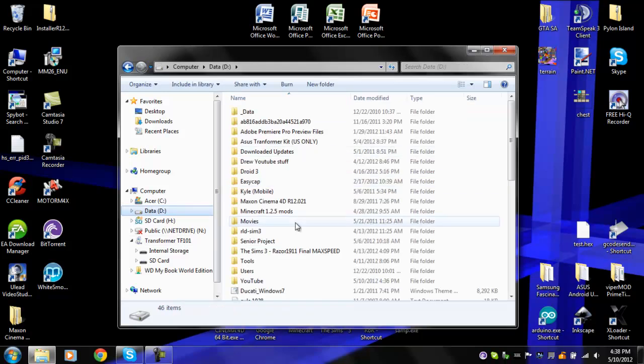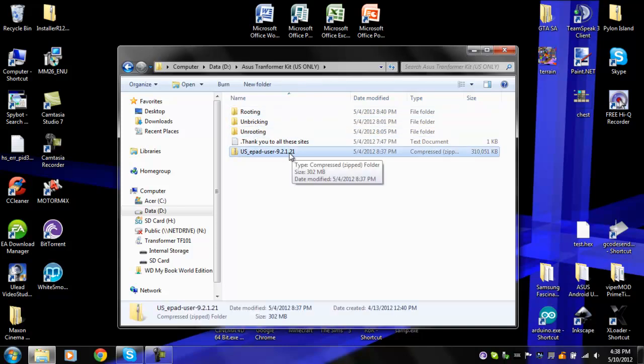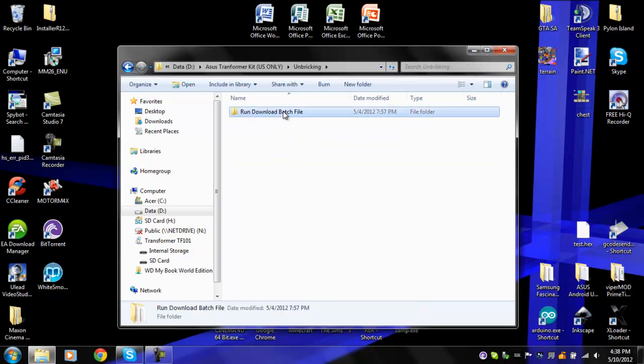Now once you've done that, you're going to go into your kit — and this is going to be updated, it's supposed to be version 9.2.1.17, so don't worry about that, it's going to change by the time this video is over. You're going to go into the unbricking section and click on this one.